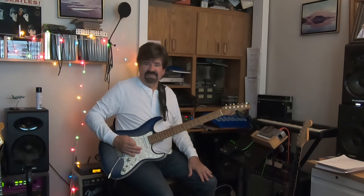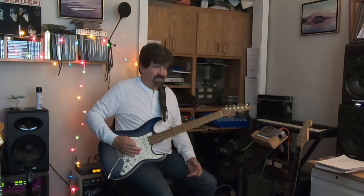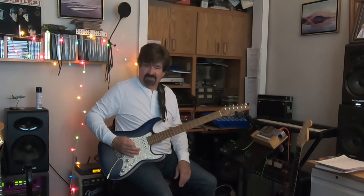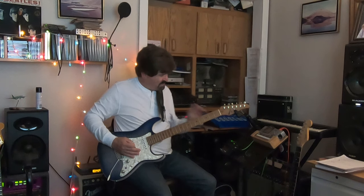Hello, happy Monday. Hope you're enjoying these Digitech Trio Plus videos. Over the weekend I was watching a tutorial on Hold On Loosely by 38 Special, so I thought, hmm, maybe I'll try to put this in the Trio Plus.